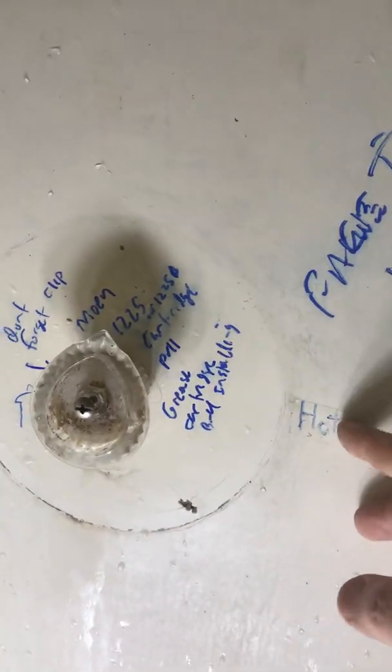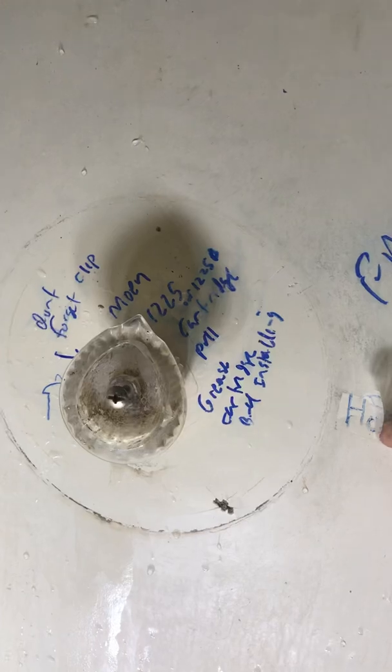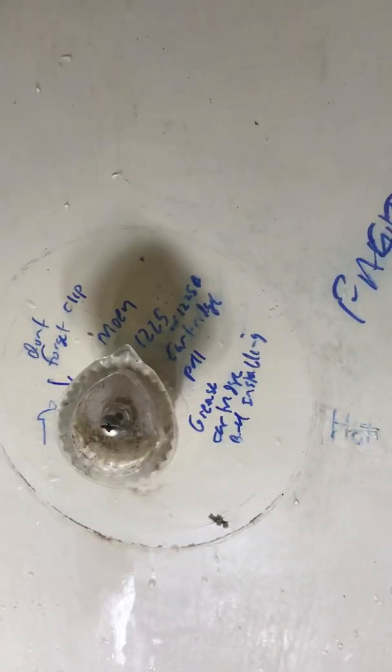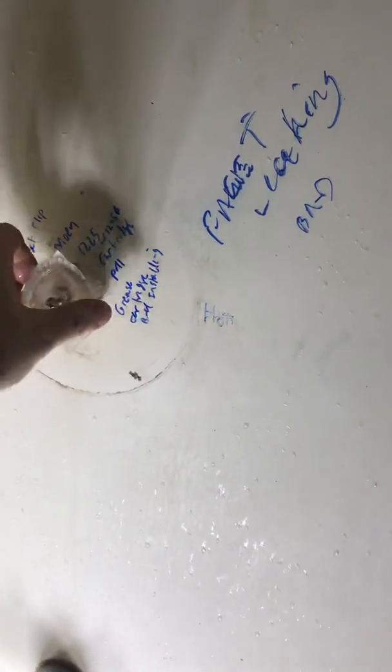I had it set to hot for years because I didn't know you could just do this simple trick. This is supposed to be the cold side, so if it's wrong you can just spin this dial 180 degrees and that will flip your hot and cold. If the starting position was incorrect, just flip it 180 degrees — you can go either direction, doesn't matter, as long as you do it 180 degrees.